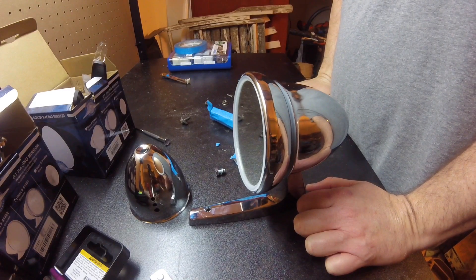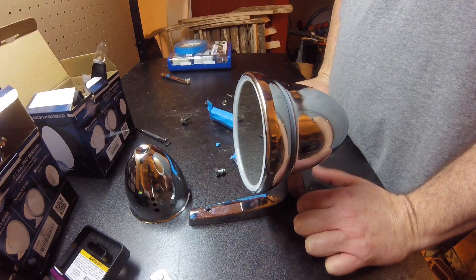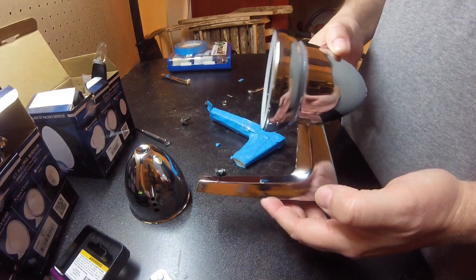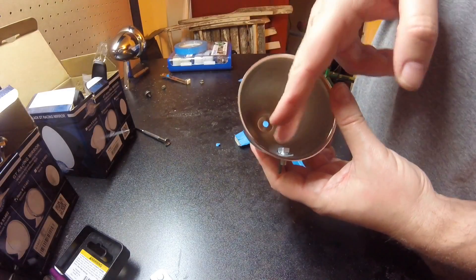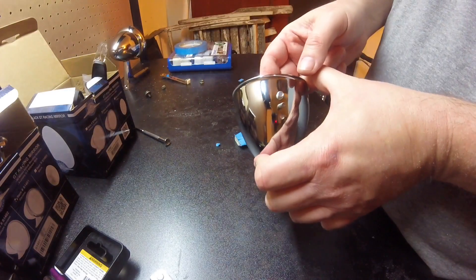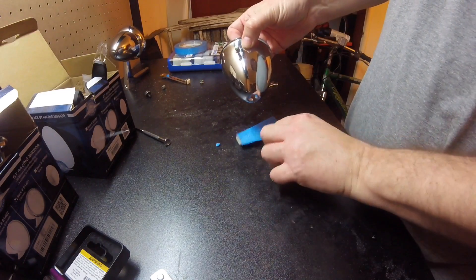I made a mistake and never actually captured the final step where we put it together, but this is the finished product right here. The rest of this should be pretty boring, I'm hoping. We have the bolts going through the cup, a bolt and a screw coming through the other side.